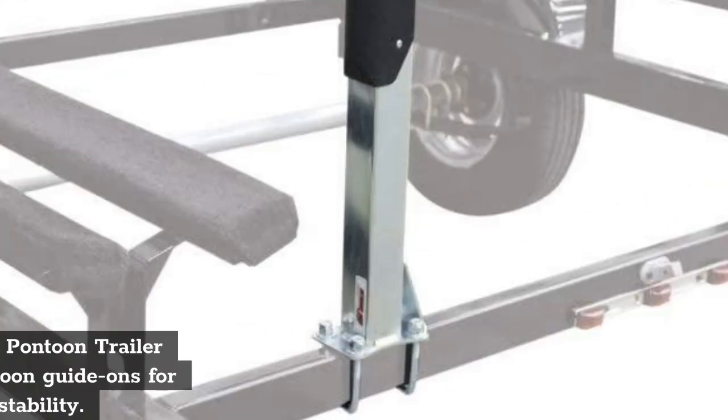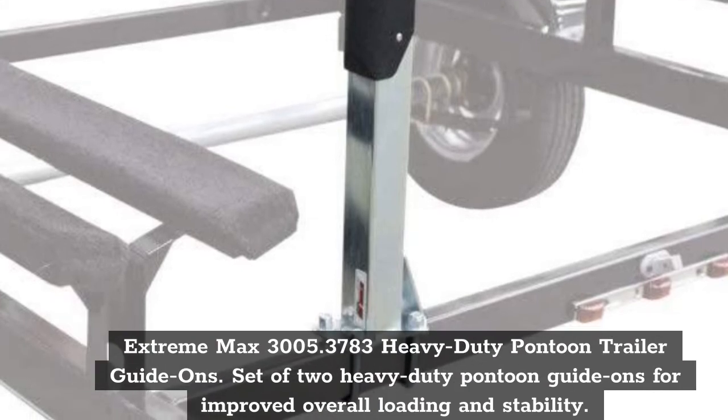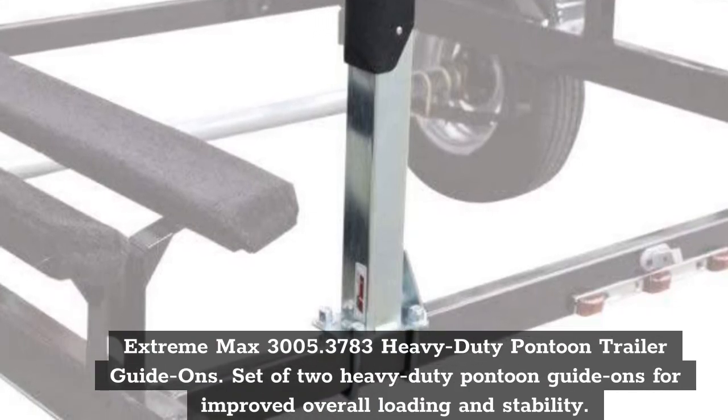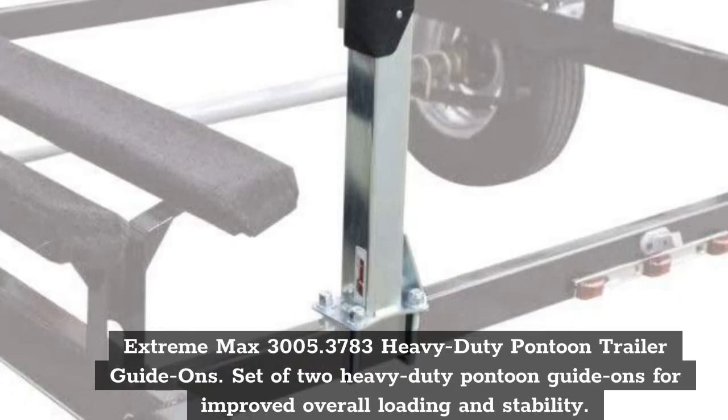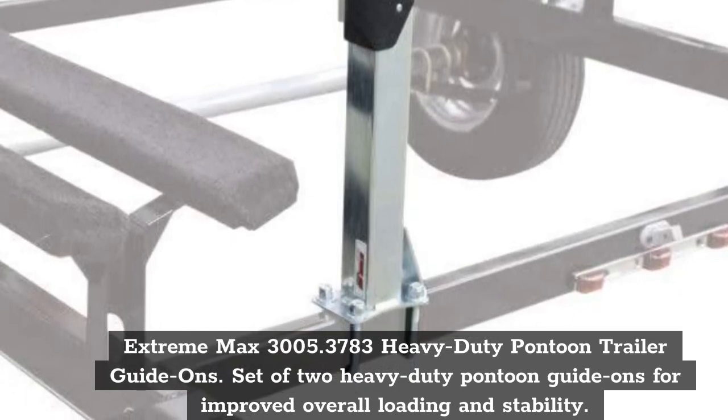Top 6: Extreme Max 3005.3783 Heavy Duty Pontoon Trailer Guide Ons. Set of 2 Heavy Duty Pontoon Guide Ons for improved overall loading and stability.